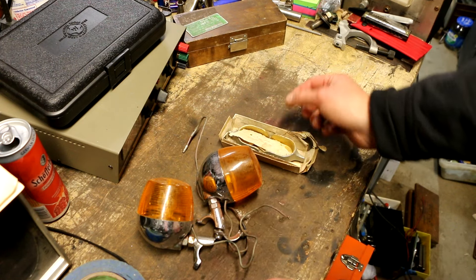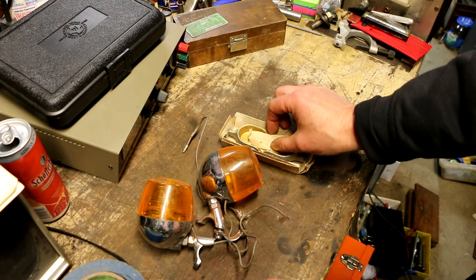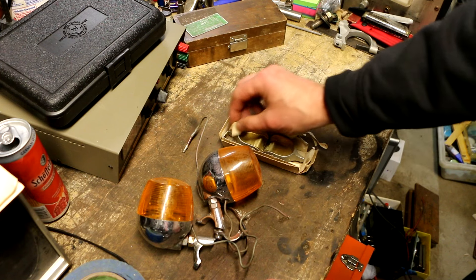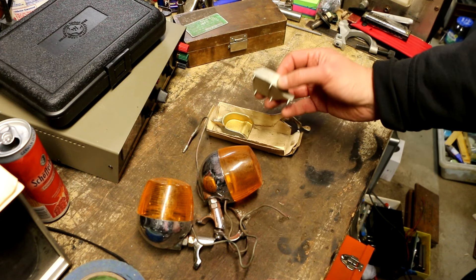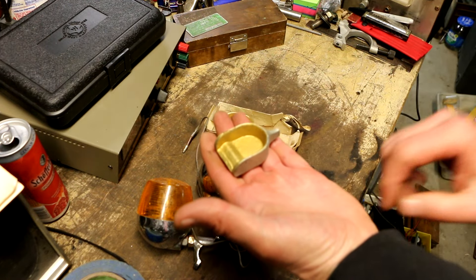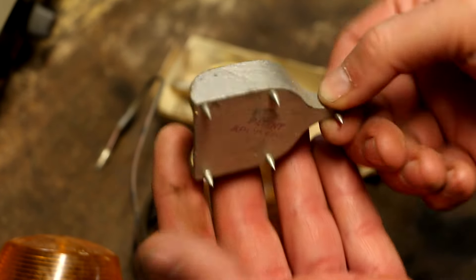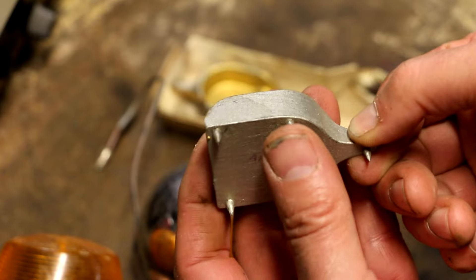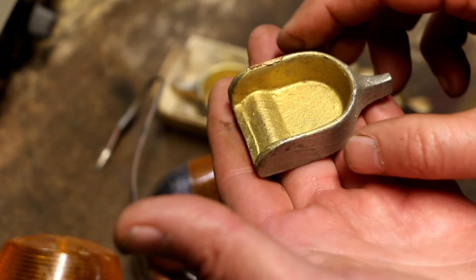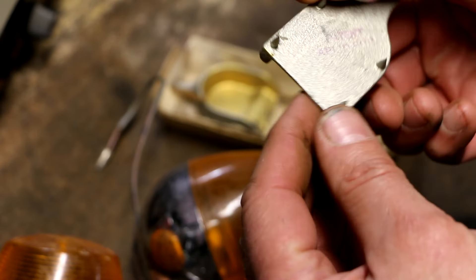I got these because the seller didn't know what they were and I was just curious. I don't think they're valuable. One theory I heard was that they're for going under the legs of tables or furniture. But the thing is, they're these little funny cup-shaped things, and the points on the bottom are razor sharp. If you put these even into a carpet, I would think it would possibly do some damage.